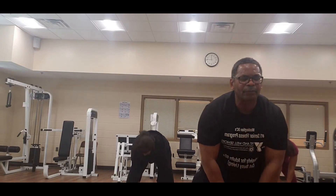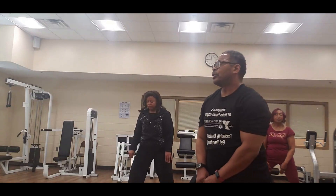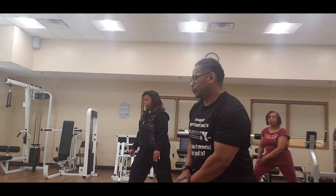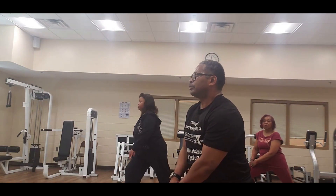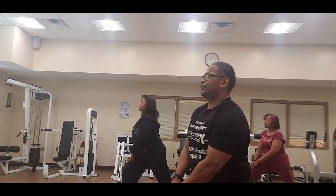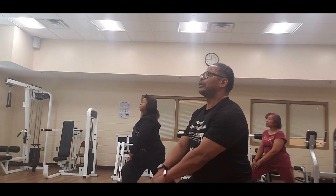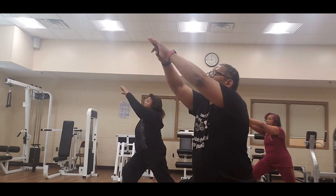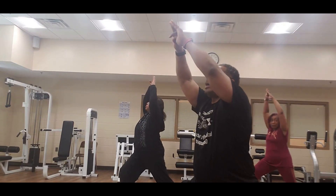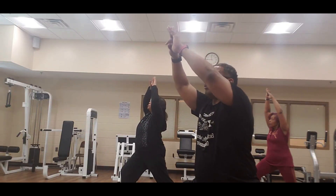Turn that left foot out, push that knee forward, hold it. Eight, seven, six — chest up — five, four, three, two, one — arms up. Eight, seven, six, five, four, three, two, one — bring it down.